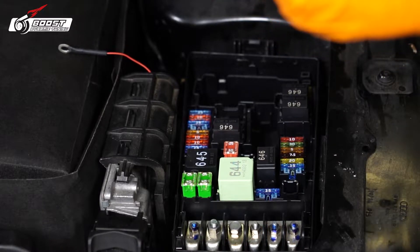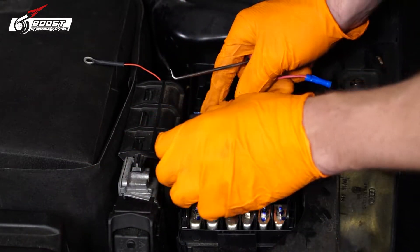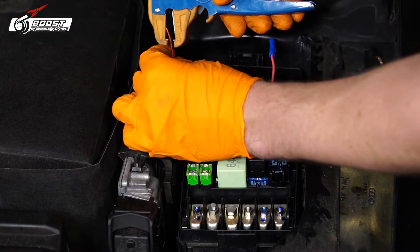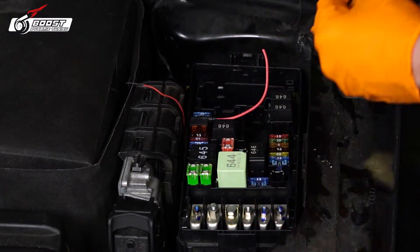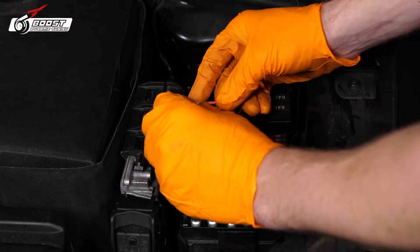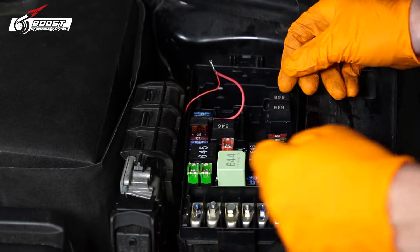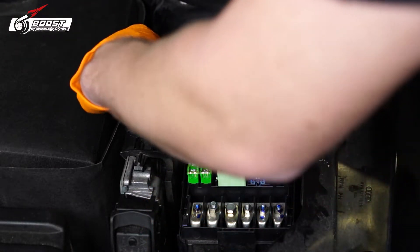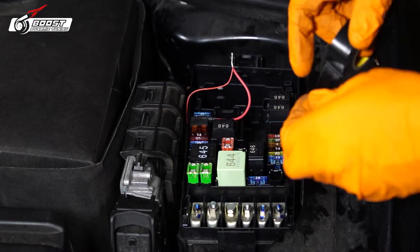That fuse — put it in the right fuse position. You can get this from AutoZone or any auto parts store. Just like that, nice and hidden. That's how you make a proper connection — you'll chase your tail when they don't have a proper connection. I'm going to use electrical tape because this fuse box isn't actually sealed.